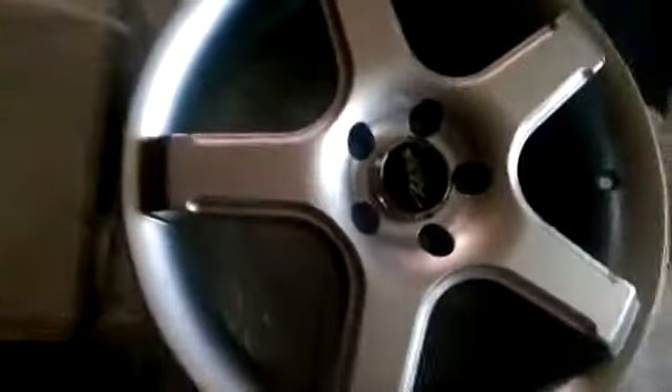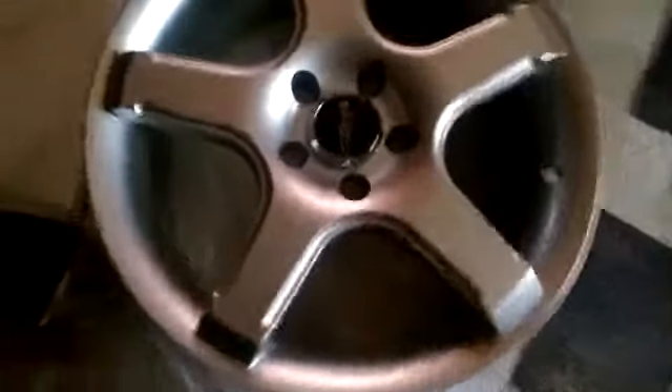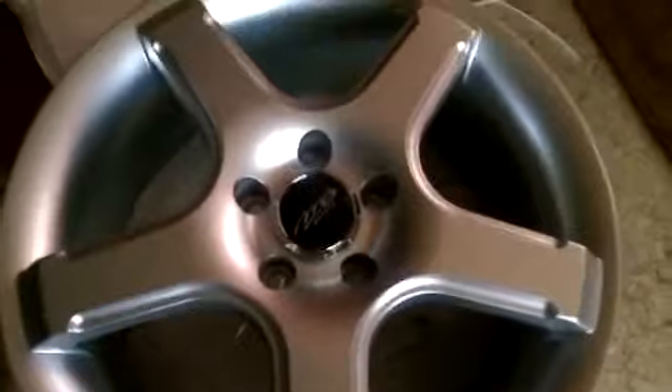They're from MB Motorsports. They're alloy — lightweight alloys, actually about a couple pounds lighter than the factory 16's that I have on the car. These are 17's. I want the 17's because anything bigger will require a really thin tire, and Texas has really crappy roads and I don't want to be bending them up or scratching them up.